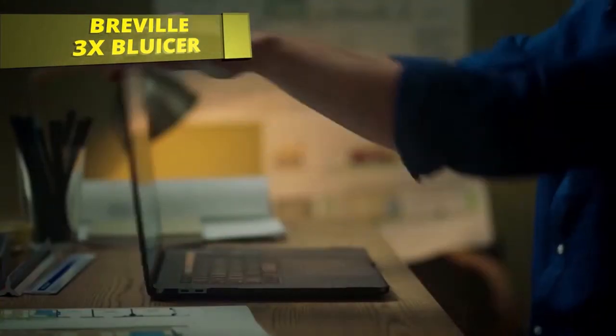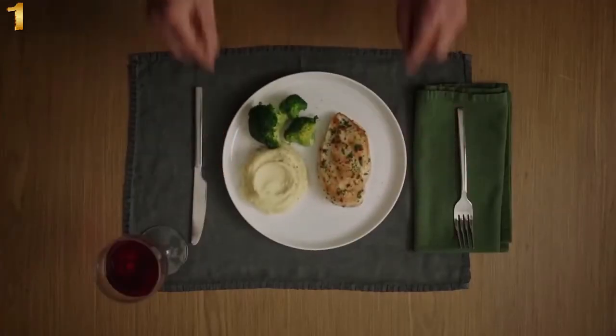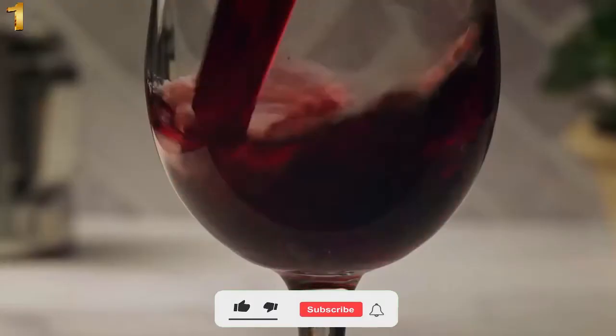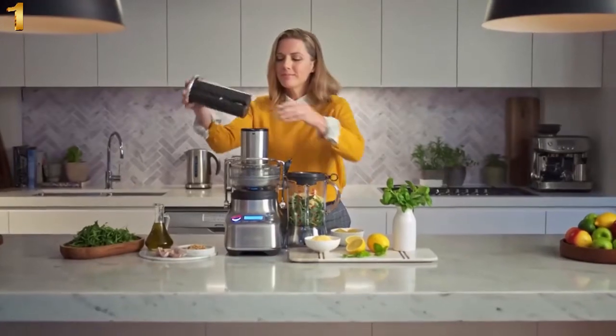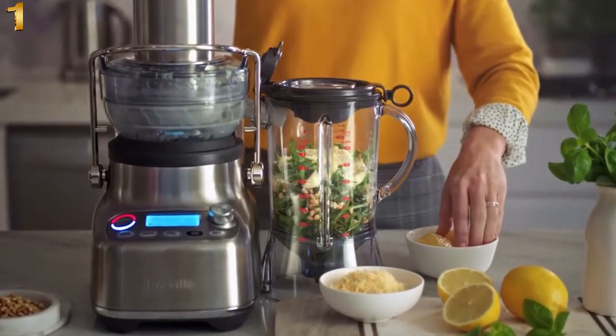It's time to leave work, arrive home, pour a drink, and have dinner. Leave work, home, drink, dinner. Boring. Meet Revel's new 3X Blucer Pro — finally, a blender and juicer in one.